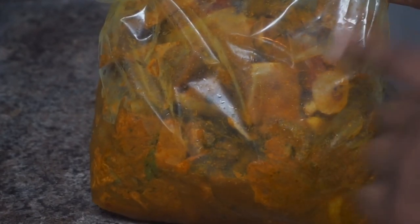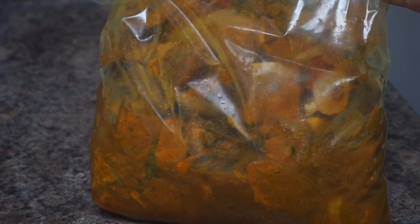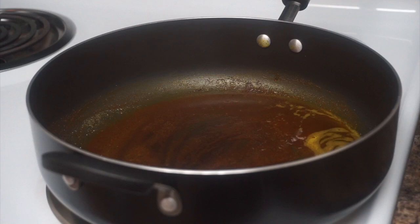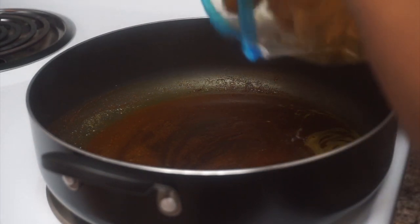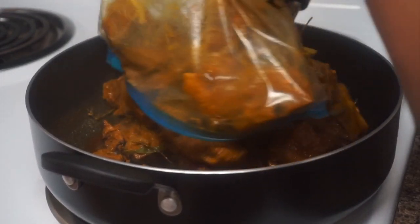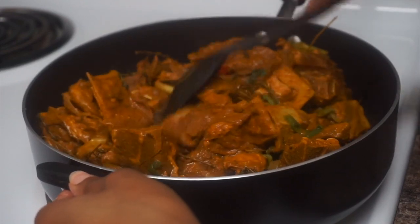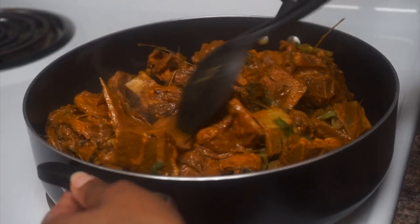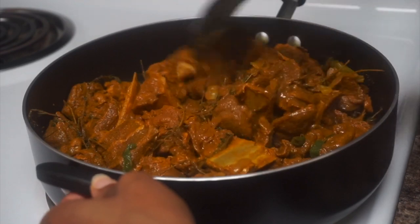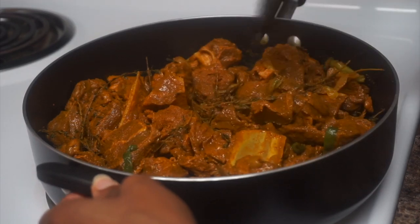All the seasonings and stuff that I used I'm gonna leave down below in the description box for you guys to check out. I also have a curry goat video already on my channel — I'll link that down below. As you guys can see, all that heat is coming off my curry — it's already burned and I'm about to add the meat to the pot. I'm just gonna pour in everything and separate it now.